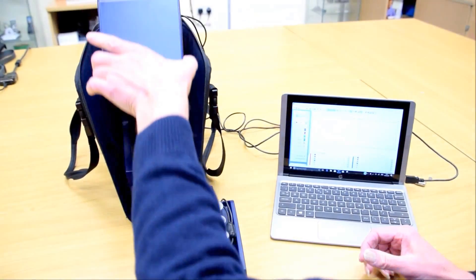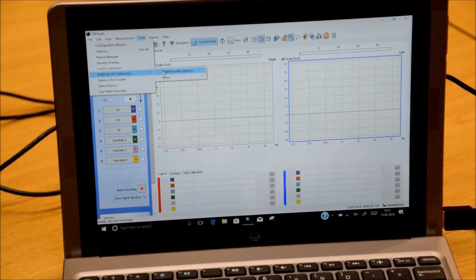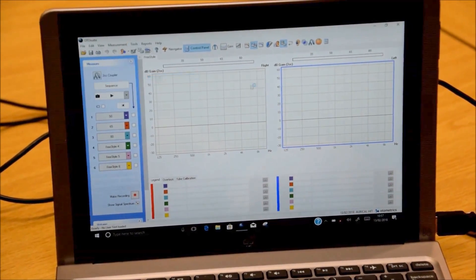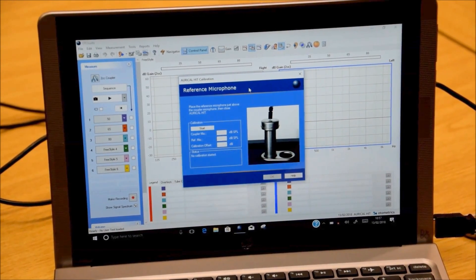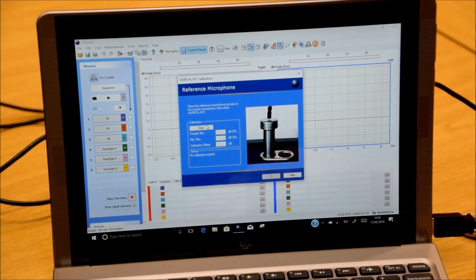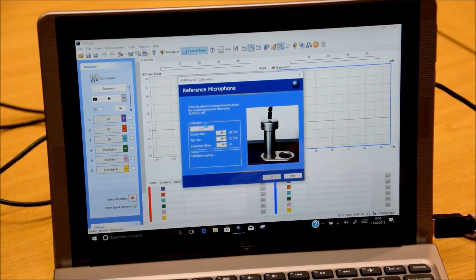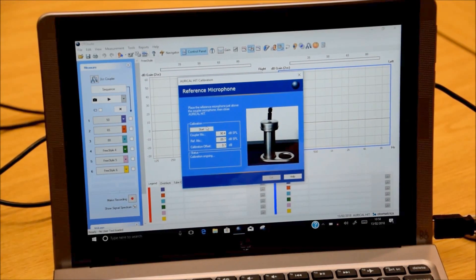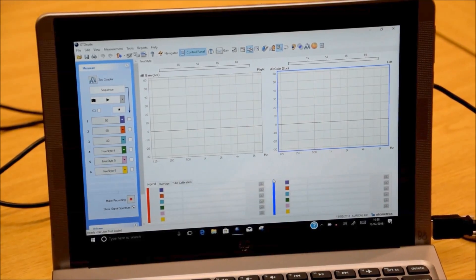We're now going to calibrate the reference microphone. Click on Tools, Oracle Hit, Calibration, and then Reference Microphone. There's a dialog box which tells you where to put it. When it's all in place, click Start and then OK to store the calibration.